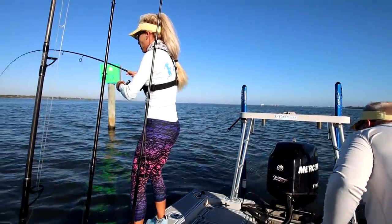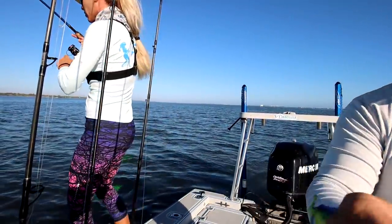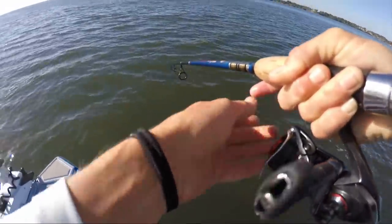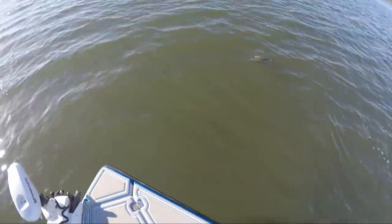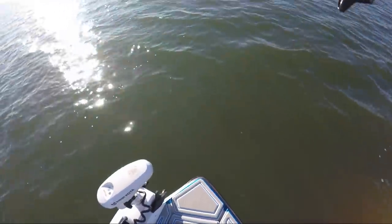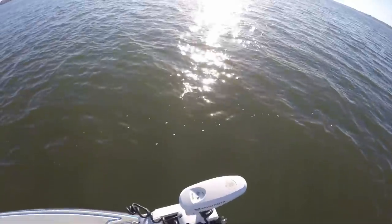Got a fish! Whoa, nice fish. What is it? I don't know — triple tail, I think. Yup. Really? Yup. Is it a keeper? Gonna be close. Target species! Target species acquired. Hold on, don't jinx it.